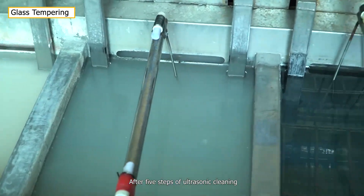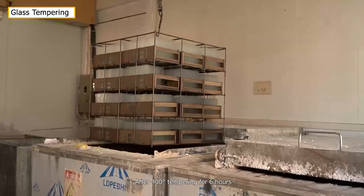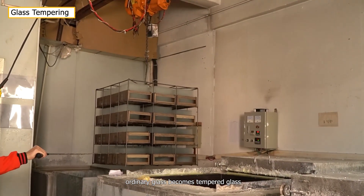After five steps of ultrasonic cleaning, they are transferred to the high-tempering area. After 400°C tempering for six hours, ordinary glass becomes tempered glass.